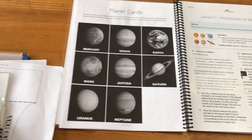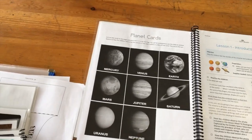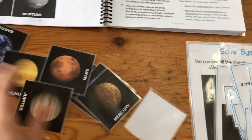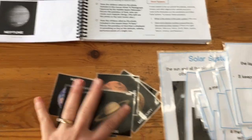These are the planet cards. Again, this is the way it comes — it comes in color. I've cut and laminated them, but then I printed the black and white double-sided to keep track.